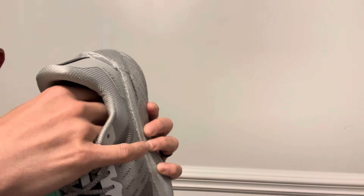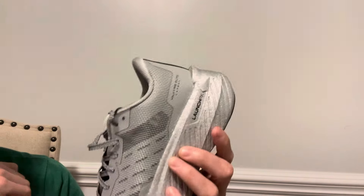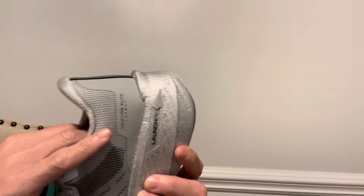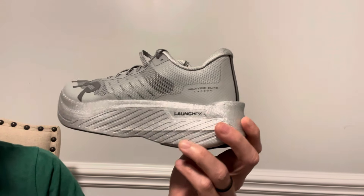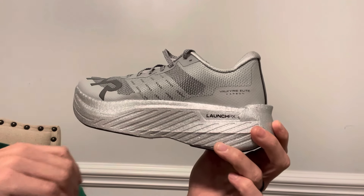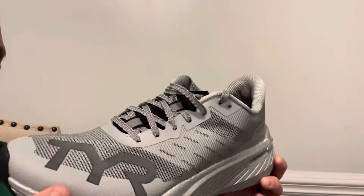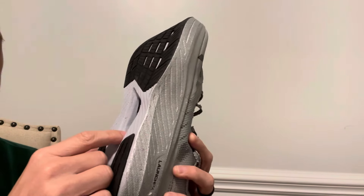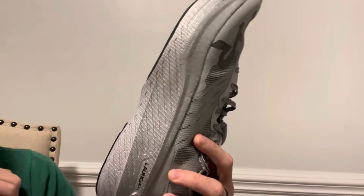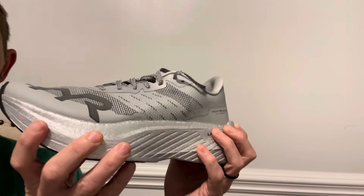The sock liner is non-removable — it's glued in. You could remove it with some difficulty, but I generally like to leave the glued ones in. The midsole looks really chunky: it's 39.5mm in the heel with a 6mm drop, so about 33.5mm in the forefoot. This is a beaded PEBA compound they are calling Launch PX — that's their proprietary name for it. You can see a little window in the midsole so that you can tap the plate, and it has 'Elite Carbon' written there.